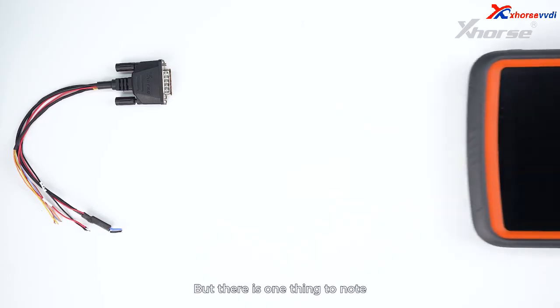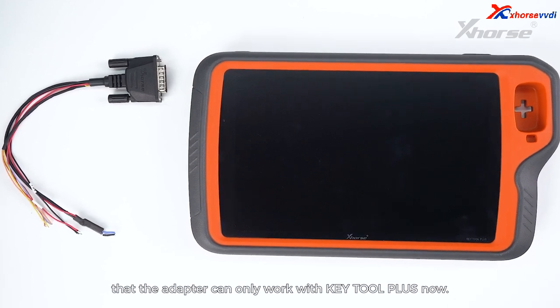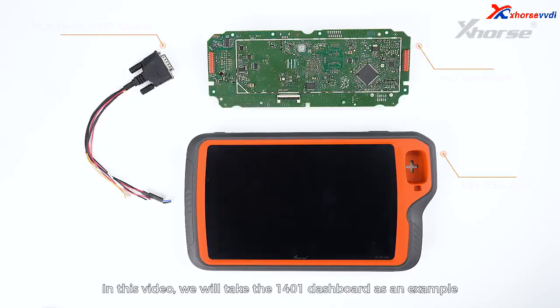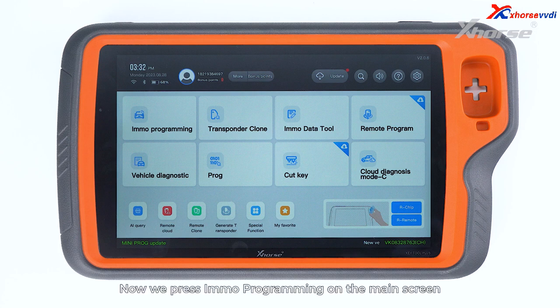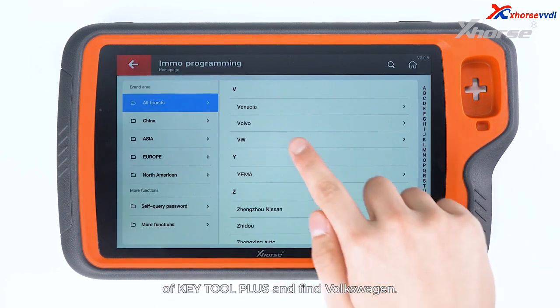There is one thing to note: the adapter can only work with Keytor Plus now. In this video, we'll take the 1401 dashboard as an example to demonstrate how to use this adapter. Now we press IMMO Programming on the main screen of Keytor Plus and find Volkswagen.